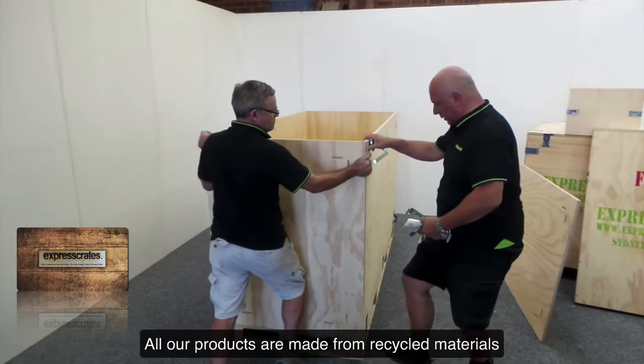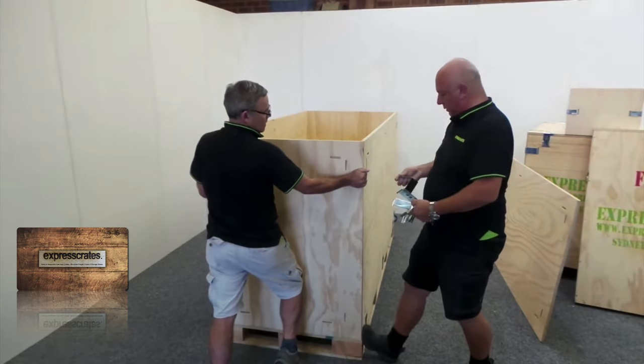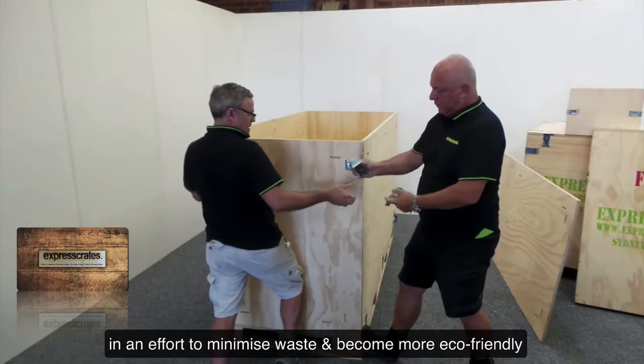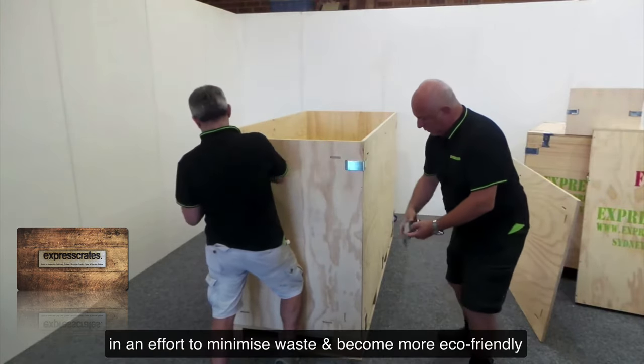All our products are made from recycled materials such as plywood and MDF wood in an effort to minimize waste and become more eco-friendly.